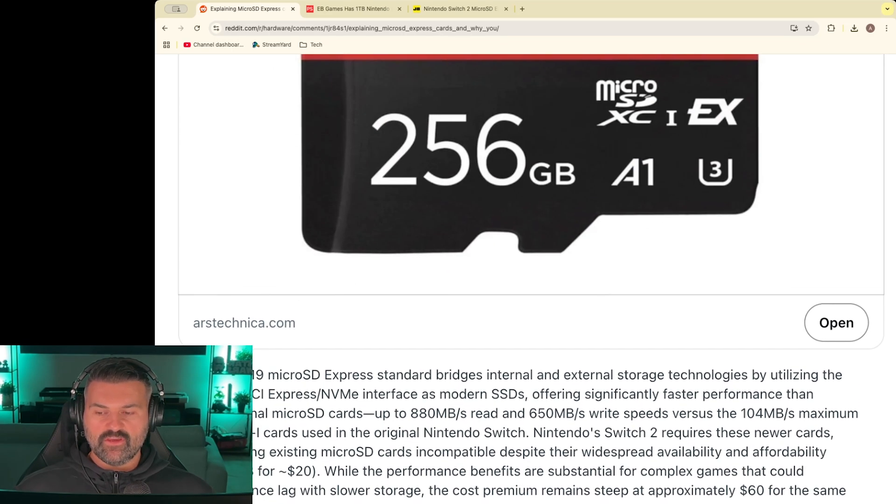Just quickly going over the description here: the 2019 micro SD Express standard bridges internal and external storage technologies by utilizing the same PCIe and NVMe interfaces as modern SSDs, offering significantly faster performance than traditional micro SD cards.